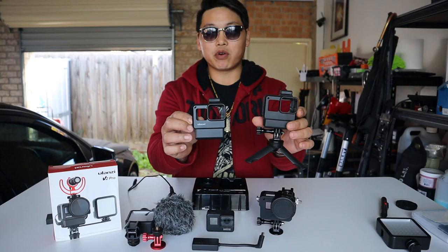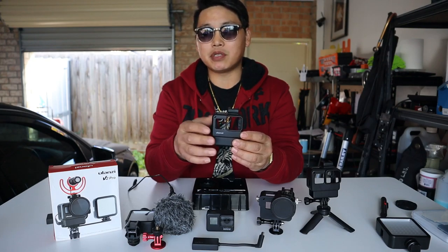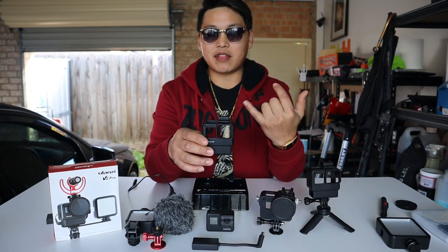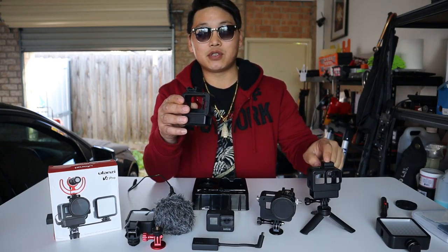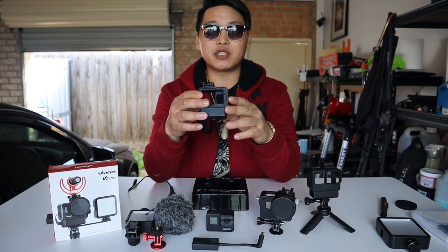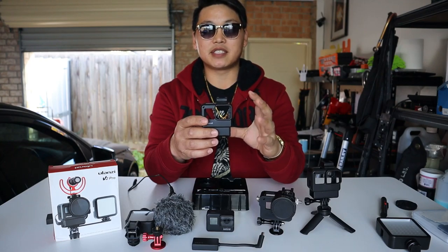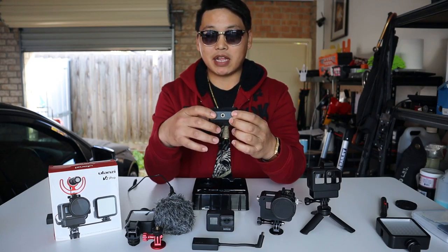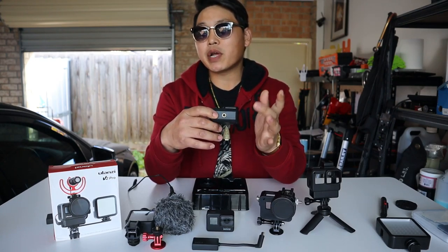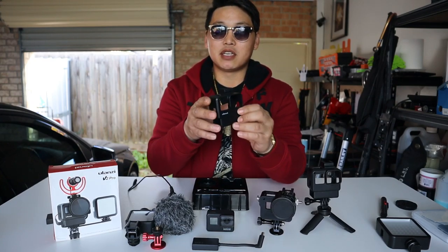The new case is very similar to the old one — the back still slides out the same way. However, they've now eliminated the typical two-bar GoPro mount and added a quarter-inch screw thread instead. The pro and con here is that you no longer have that swivel effect, so you can no longer tilt your camera up and down from a higher angle.